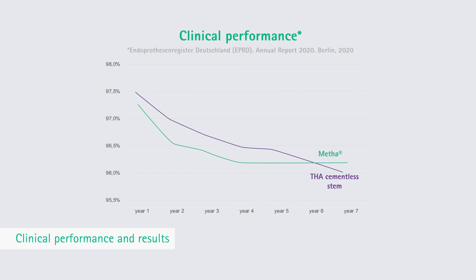Results of the German Endoprosthesis Registry reflect a comparable survival rate in the field for cementless total hip replacements.